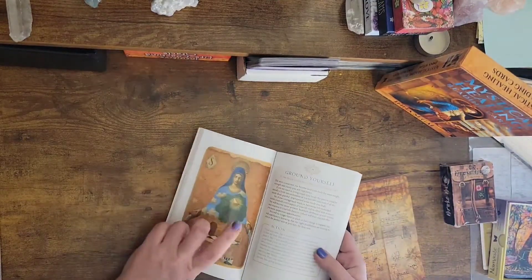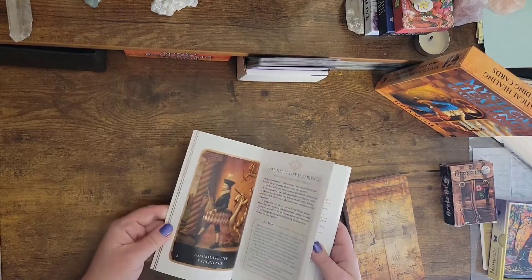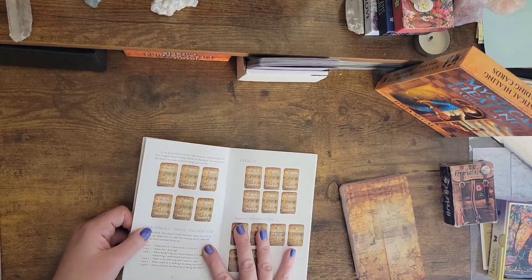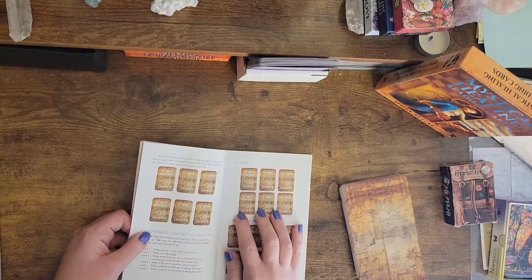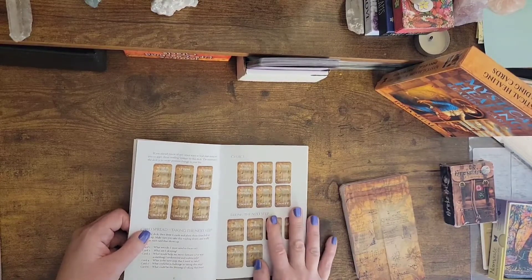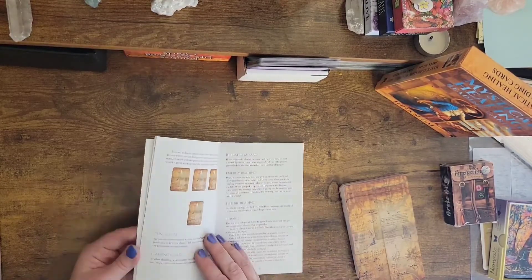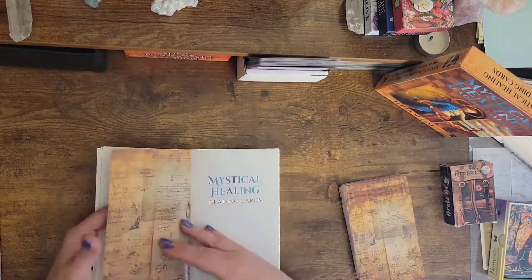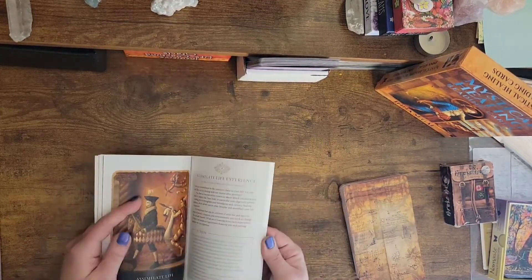We've got a nice thick book — ooh, color pages. I love this choice one: what is possible lesson outcome? What is possible lesson outcome for choice number two? I really like it when books have spreads. It's so important, because they took those things into consideration when they were making the cards.